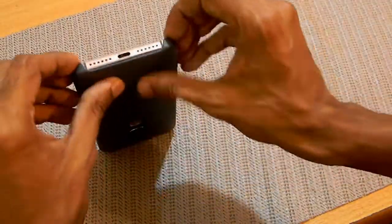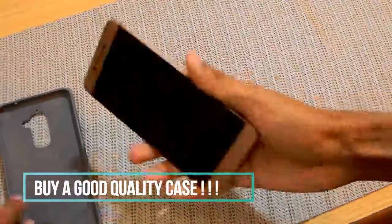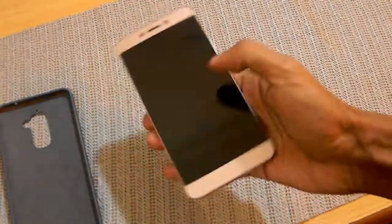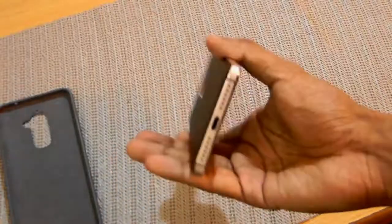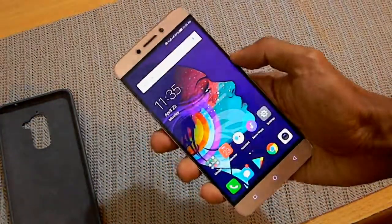Generally I love using the phone without any case because it looks good — the slim profile and the sexy appearance of the phone. But yes, it does make the phone pretty slippery.